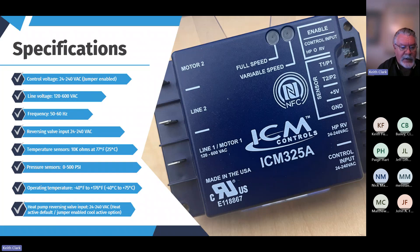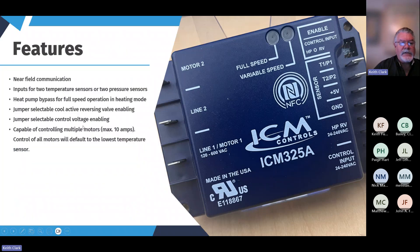Operating temperature range is huge. Heat pump reversing valve input: 24 to 240 volts — all the bases covered. Some nice features include near-field communication, inputs for two pressure or two temperature sensors, giving you total flexibility without needing a separate control for different application types. There's also heat pump bypass for full-speed operation in heating mode, jumper-selectable cool-activated reversing valve enabling, and the ability to control multiple motors — maximum 10 amps — always defaulting to the lowest sensor reading as a safety feature.